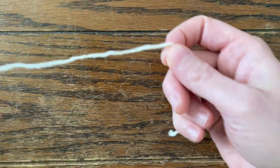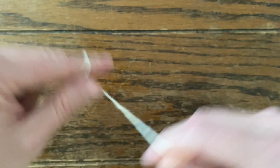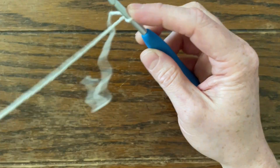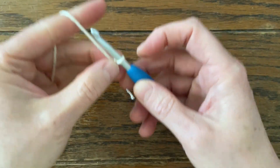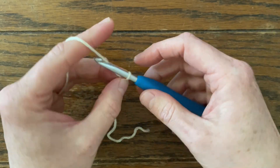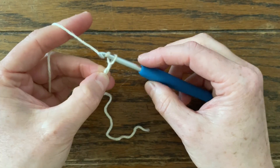Go ahead and get a slip knot on your hook — we're just going to do a little swatch. If you need a refresher on slip knots, you can watch my video. To do a foundation single crochet, abbreviated fsc, you're going to start with two chains. Just two.